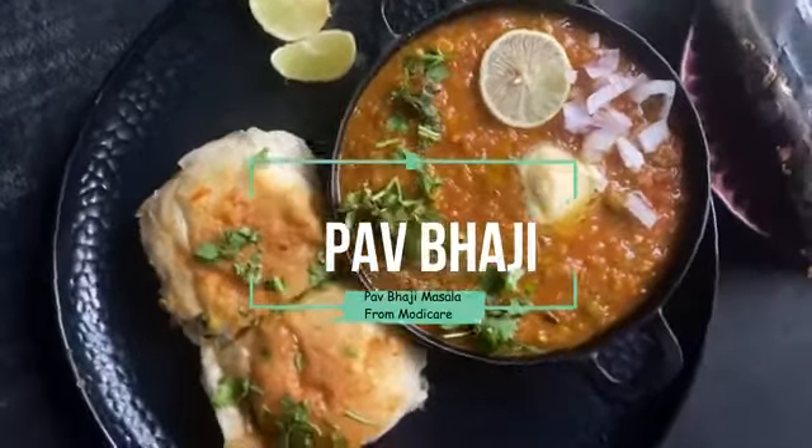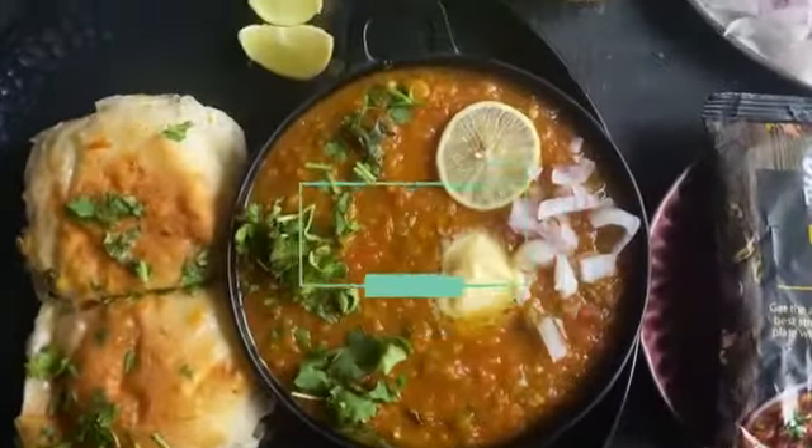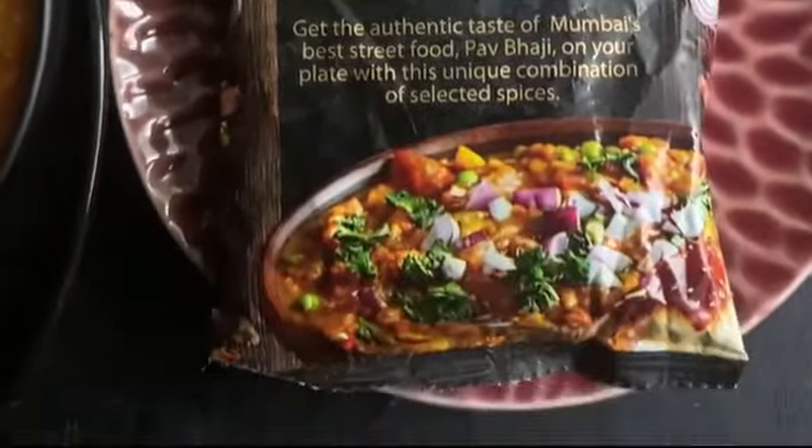Hey guys, sharing today the recipe of Mumbai's special pav bhaji that I have made using these amazing and flavorful spice blends from Modi Keran. Let's start.